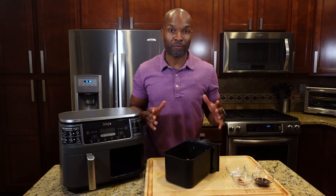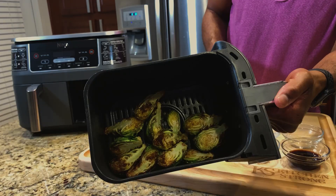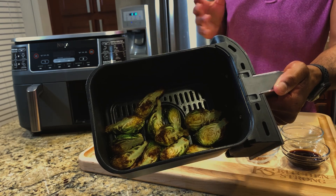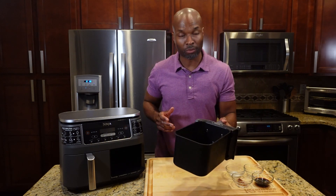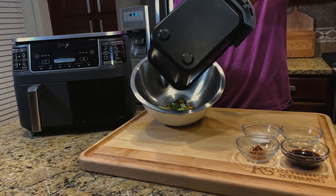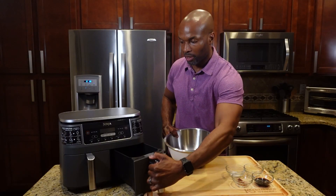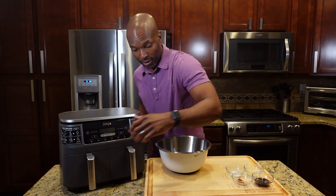After about 16 minutes in the air fryer, they've been cooked to my desired texture and crispiness. There's a little bit of char on them — not too much, that's just what I like. I don't like them soggy, so I like them a little crispy. I'm going to put them in a bowl and mix them up with some extra herbs and seasoning to give them more personality.